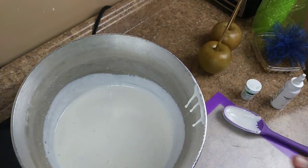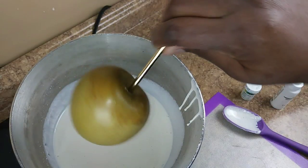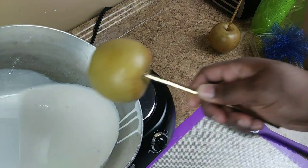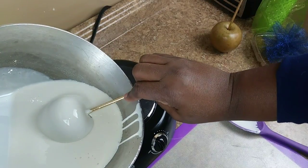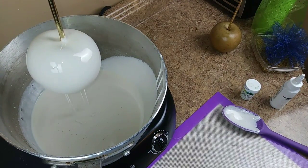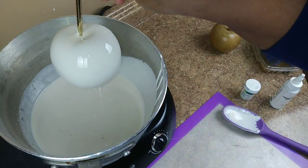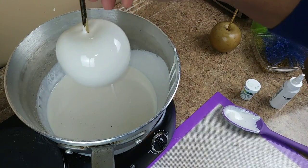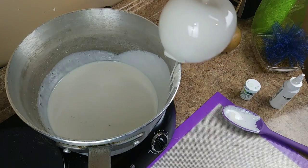This is completely white now. I want to let my bubbles settle, and as they do, I'm going to take my clean Granny Smith apple, tilting the pot so the mixture goes to the corner of the pot, and just dive in there and give it a good turn. I got some bubbles showing in there — that's why you want to make sure you dip and let all the bubbles settle.